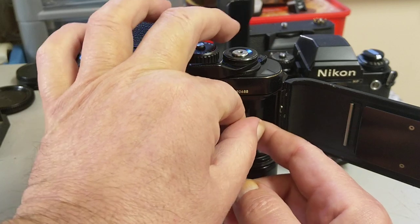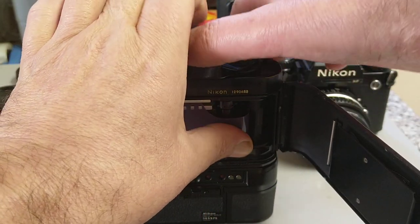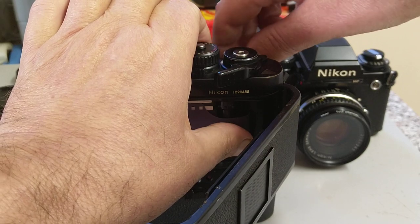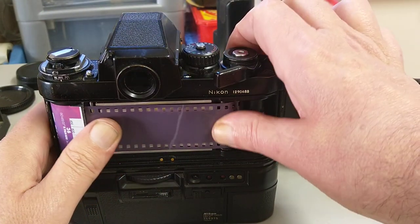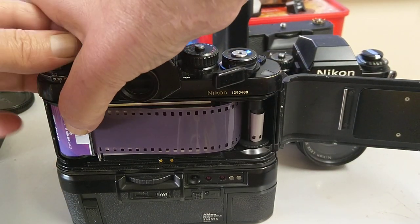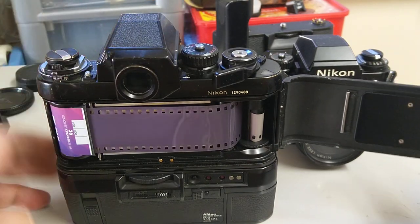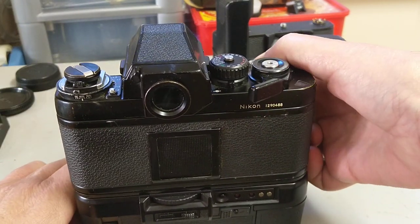It has a multi-slotted take-up spool, so you just feed the end of the film in there and advance the film. I like to gently rewind to take the slack out — that way I can tell when the film is being advanced. Then close the back. I've already set the ISO, so we're good to go.